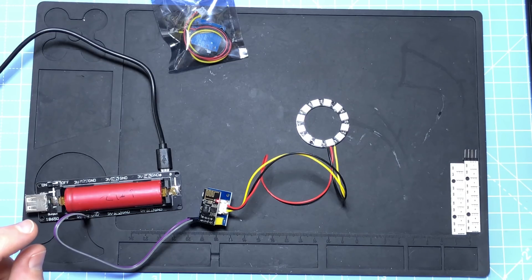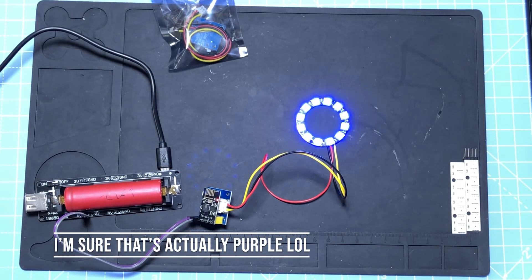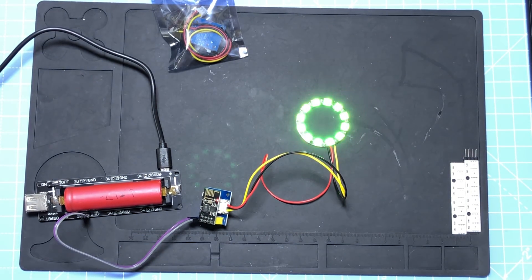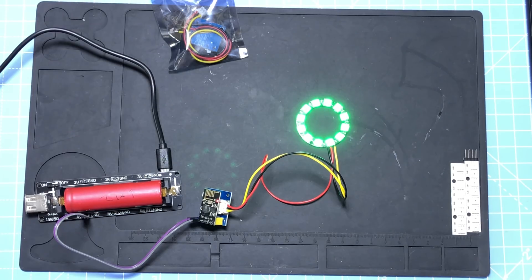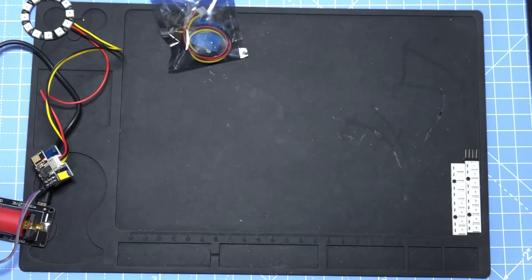There we go. At the moment they're just plain white, but we can set them to blue, red, yellow, green — you get the idea. These are individually addressable, so we're controlling them as a whole here, but you can do funky patterns and all kinds of stuff, and that's where the night light I did last year came into play.